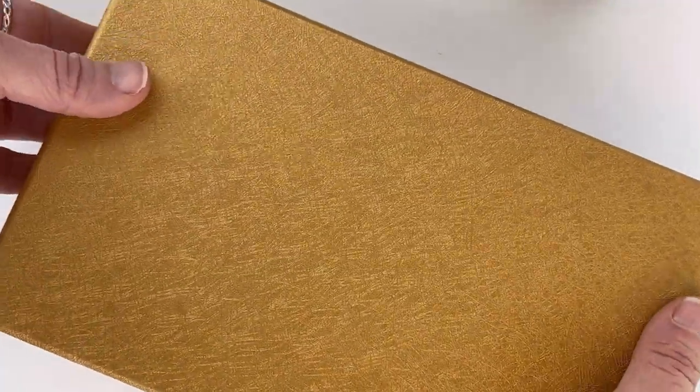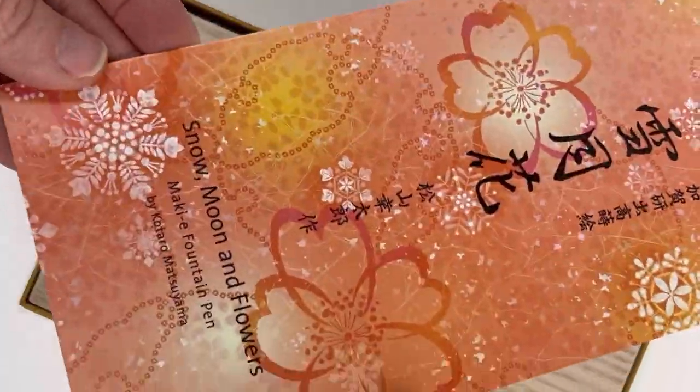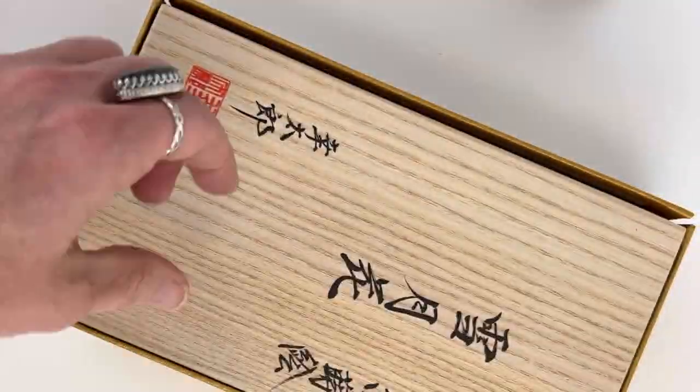Today we have an exciting unboxing for you. This is the Pelican Makai Snow Moon and Flowers Limited Edition. They're very limited — there are only going to be 123 pieces worldwide.